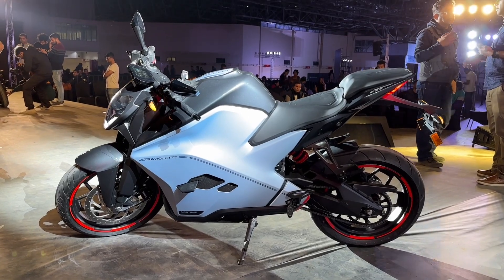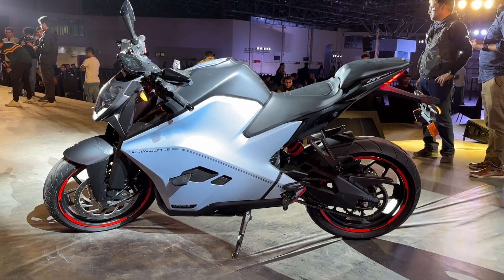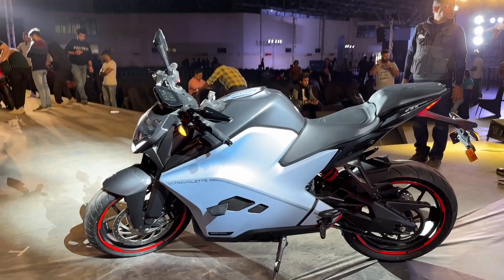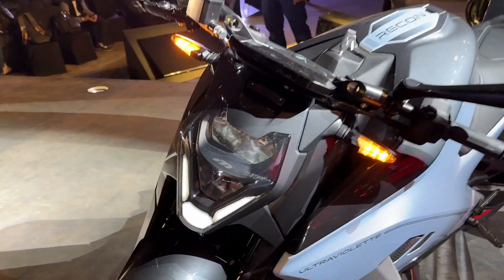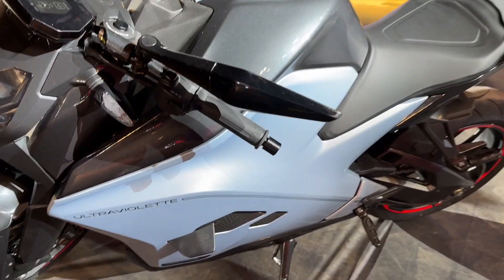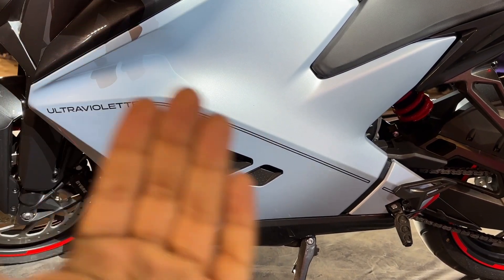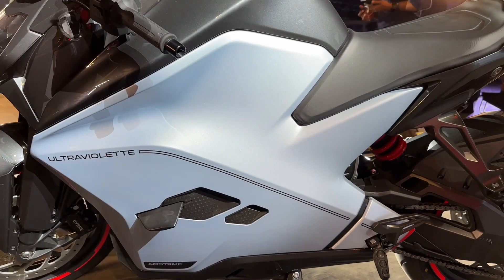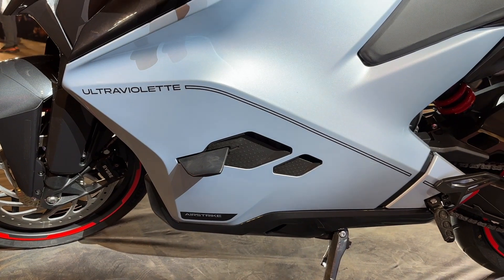Speaking about the styling of the Ultraviolet F77, compared to what we saw in 2019, not much has changed. The overall shape of the bike is almost identical. The headlight shape is also the same, but now you get a split element with two LED headlights and a V-shaped DRL. The big change you'll notice is the side panel — in 2019 it had a fairly flat side panel which could open for the removable batteries inside. Now it has a fixed battery with cooling vents and a little fin which looks quite cool.